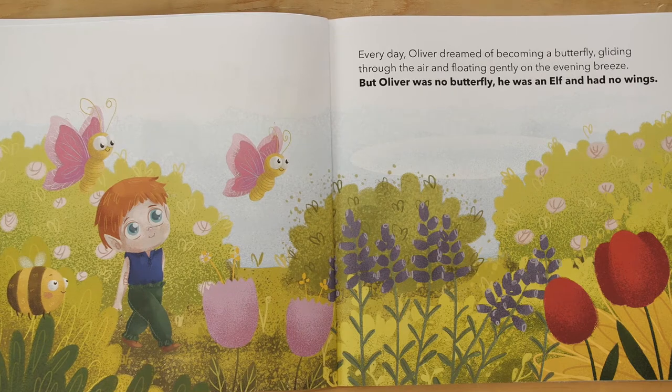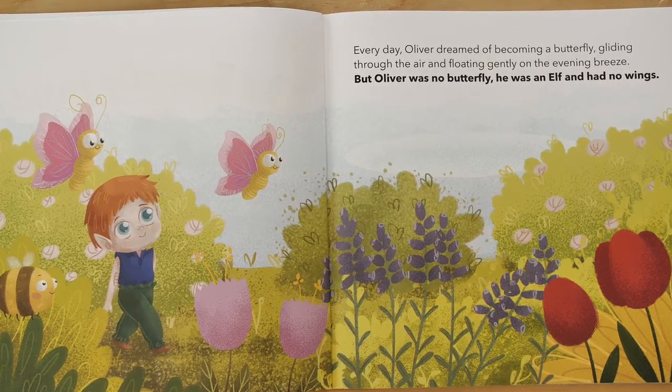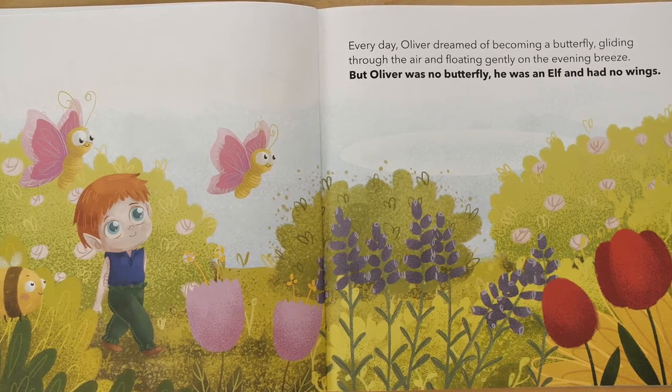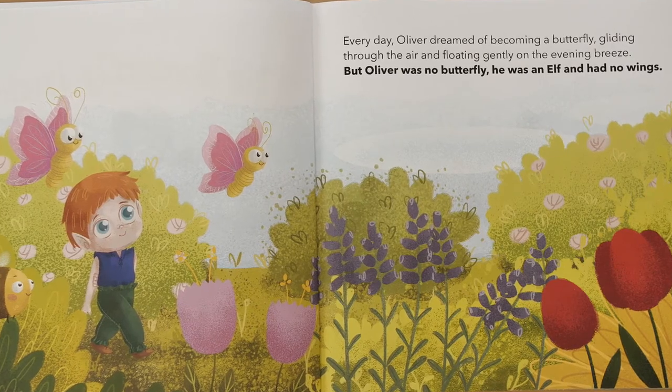Every day, Oliver dreamed of becoming a butterfly, gliding through the air and floating gently on the evening breeze. But Oliver was no butterfly. He was an elf and had no wings.